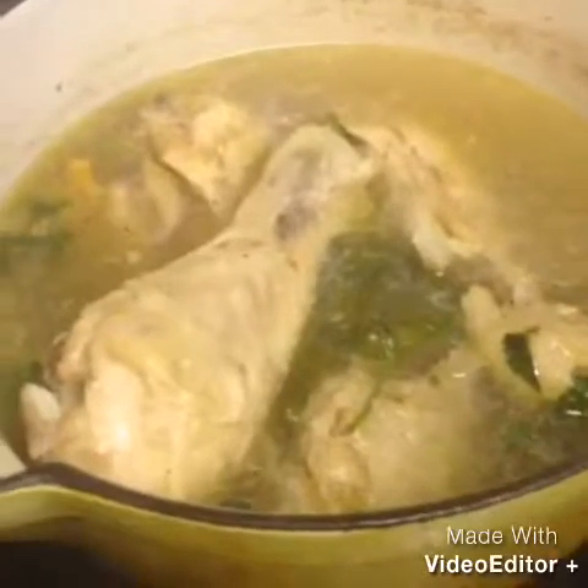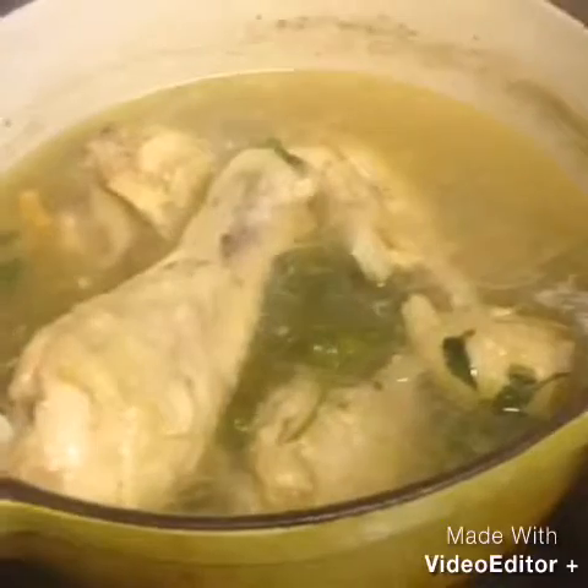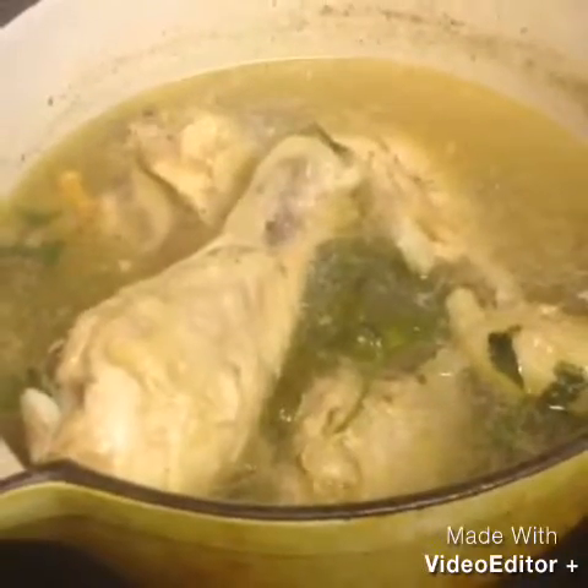I already boiled my chicken with cilantro, lemongrass, spring onions, ginger, chicken cubes, salt and pepper. I let it stay there. I boiled it for about 10 to 15 minutes.